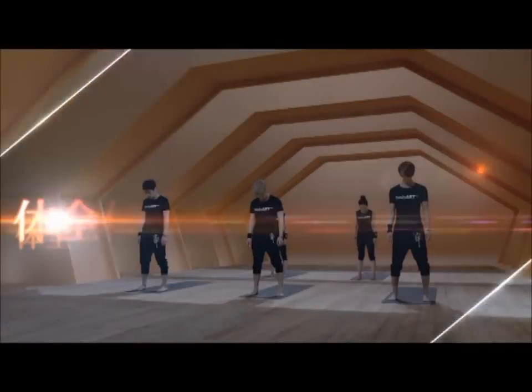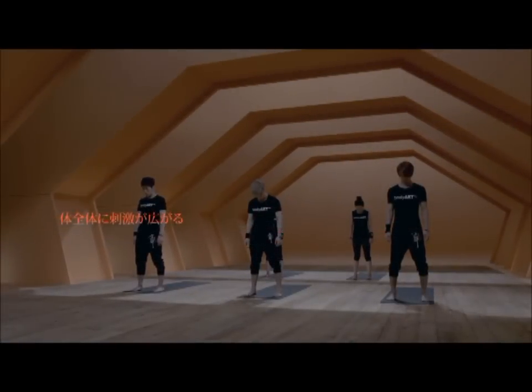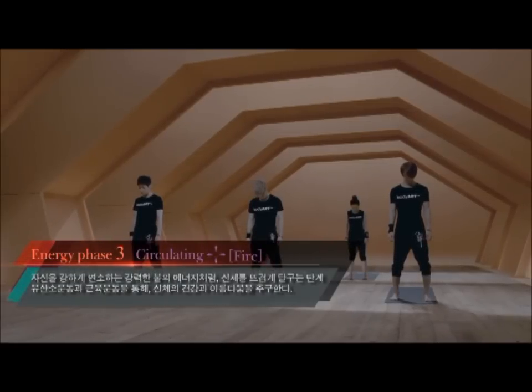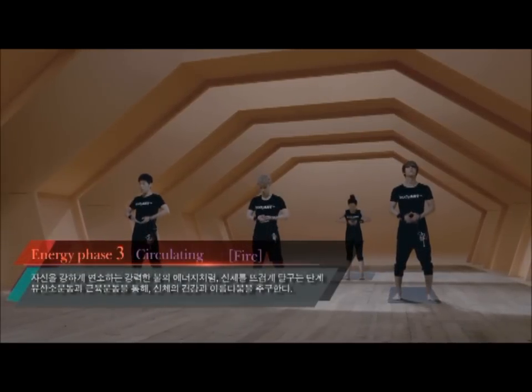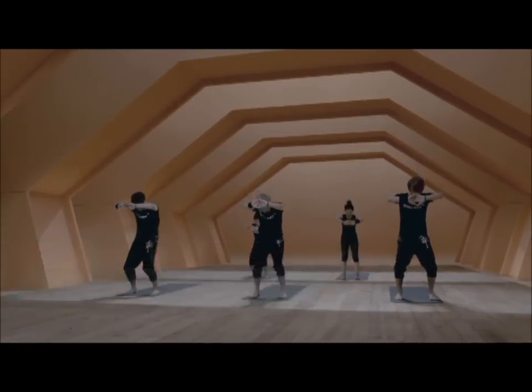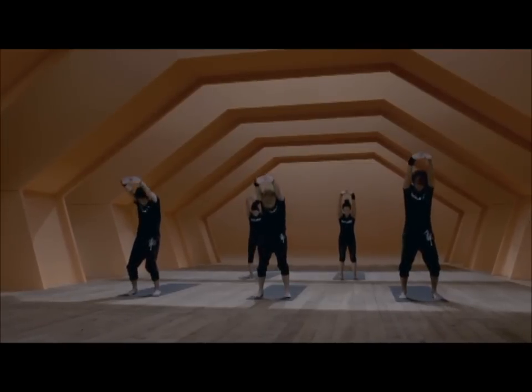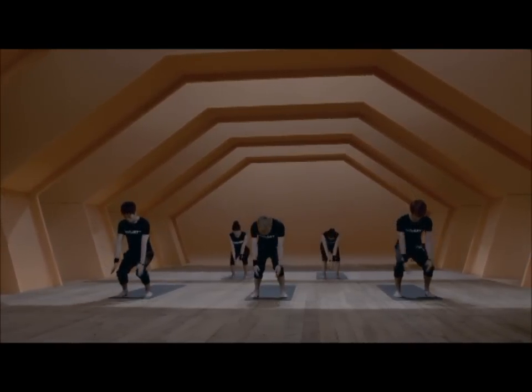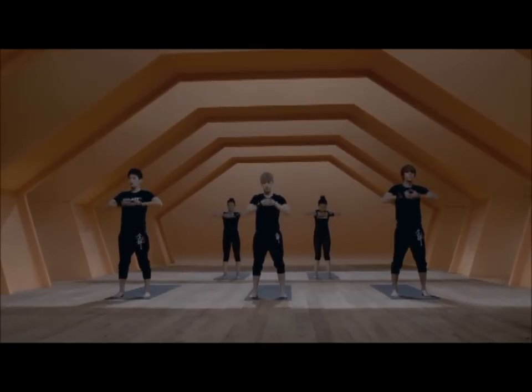Energy phase three. We inhale and interlace the hands in front of our body, lifting up in our chest. With the exhale, push the hands forward, curl the back, and inhale reach high, exhale release the hands down to the side below the knees. Then start the movement from the beginning.